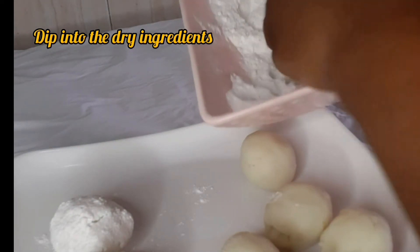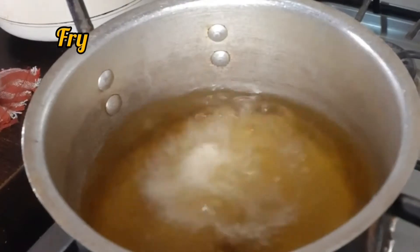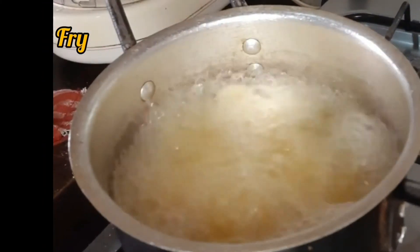Actually, you can do it a lot of ways — you can decide to fry some carrots, green pepper, or even fry egg. You can fry a lot of things and add it to your mashed yam, or you can make it plain.